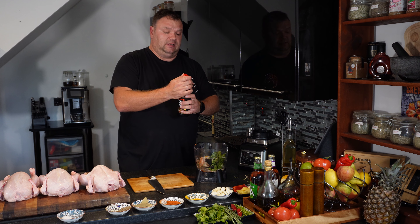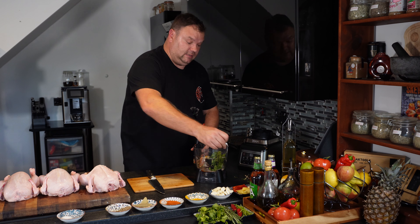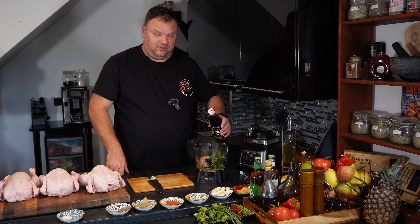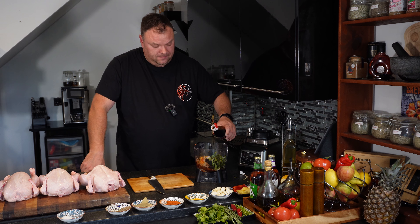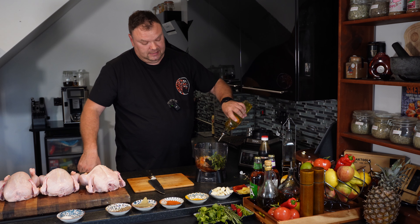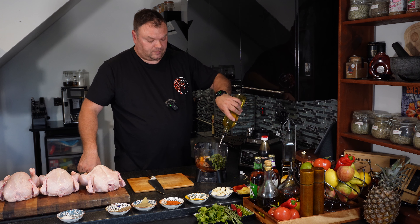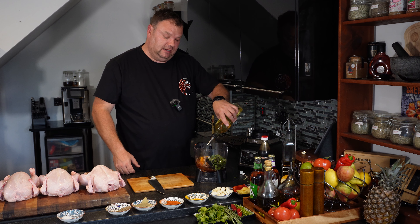So we're going to add some soya sauce — not too much — and some oil, just to make it like a marinade, like a jam.